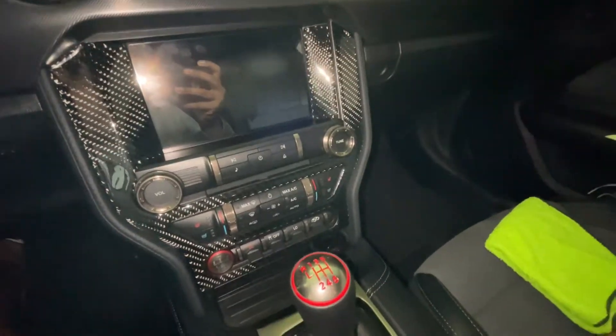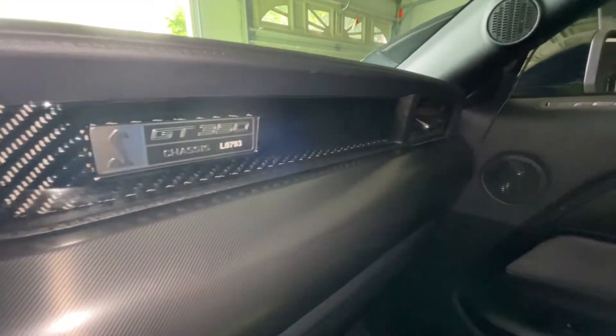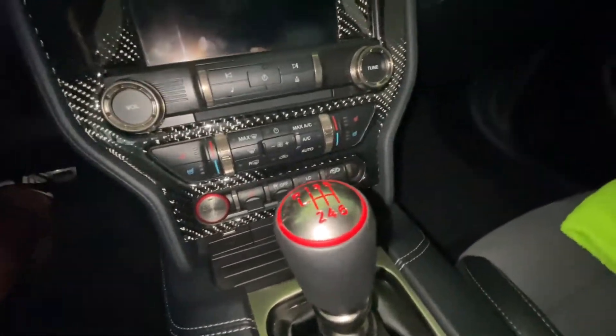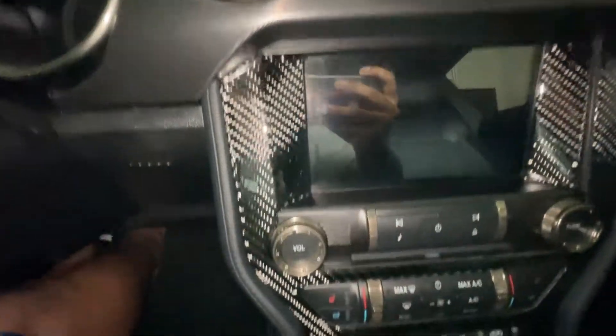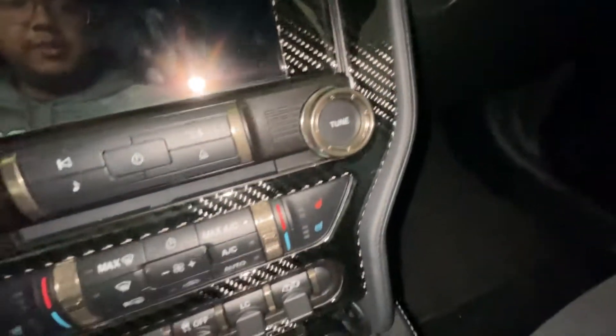Alright, so here's a better look with the flashlight on. I'm really happy with the look of it, but I think when I was installing the product, my fingerprints kind of smudged the surface. So I was wondering how I'm supposed to clean carbon fiber — like what's the best way to keep this stuff clean.